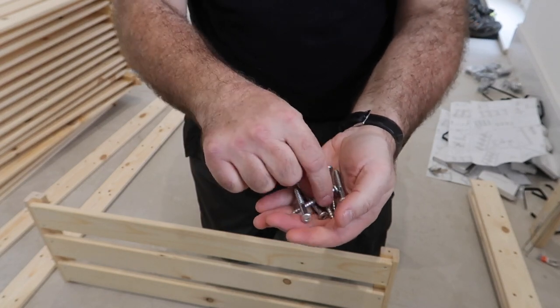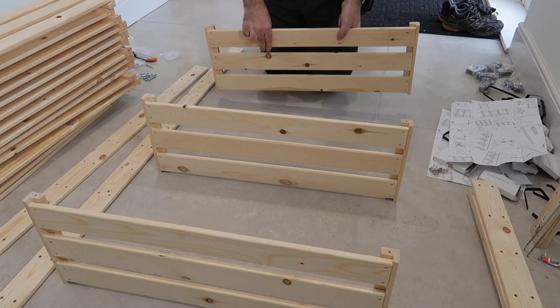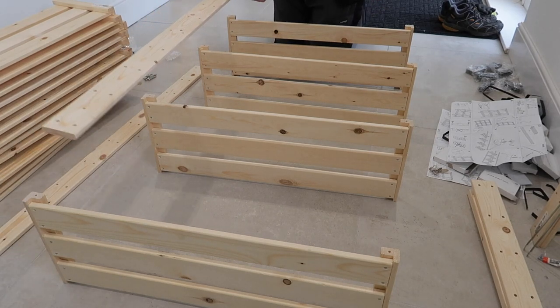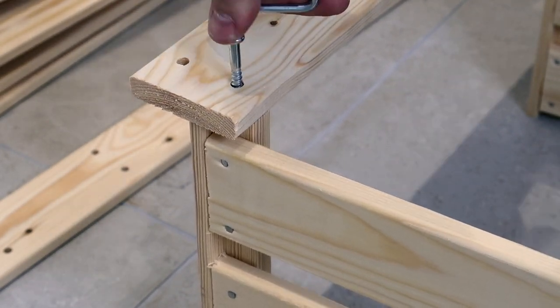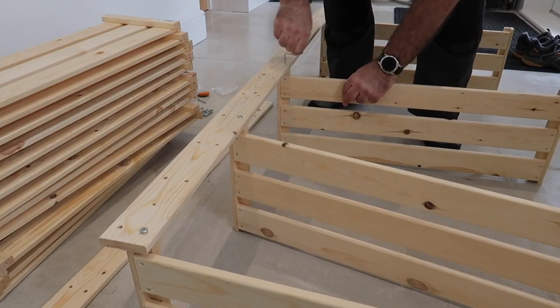As soon as the build starts, you've essentially already decided the position of the shelves. Although in theory they can be adjusted at a later date, in reality not many people will ever go back to do this. So my top tip number one is to think really carefully about what you intend to use the shelves for, and therefore the shelf spacing and their positions, before the first screw even goes in.